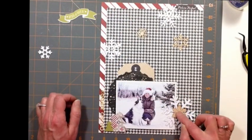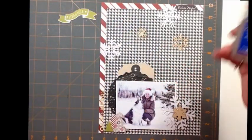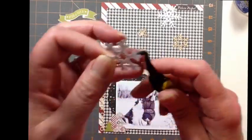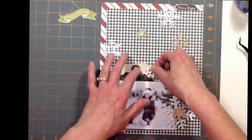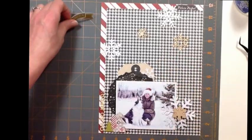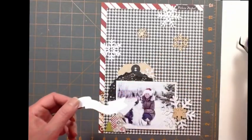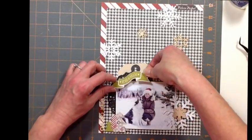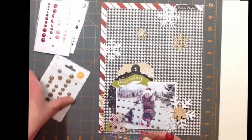It was really fitting because we were outside and the snowflakes just go. That tag there - I'll be able to do some journaling on the back of it, so that'll work out really well. And then that little die cut says 'Merry and Bright.' And I think that's about it.